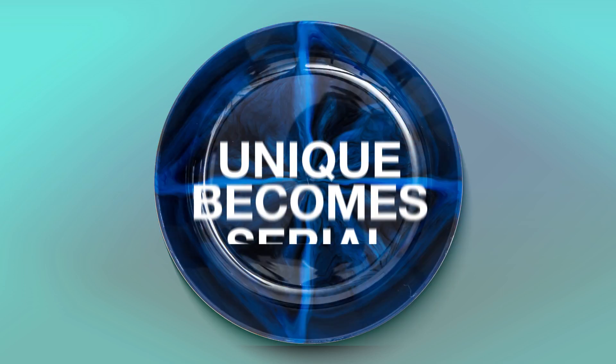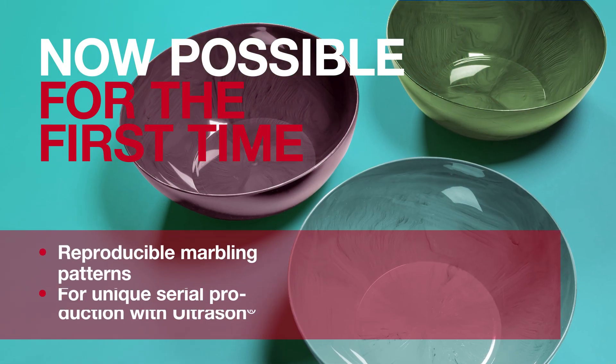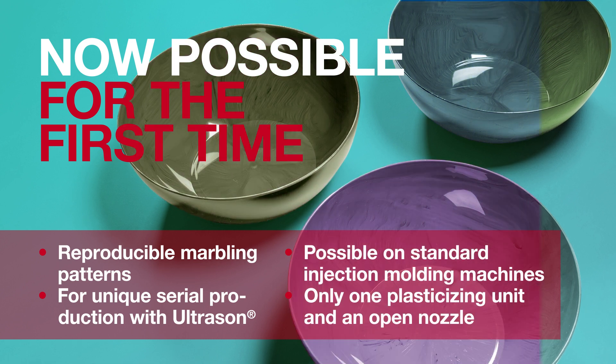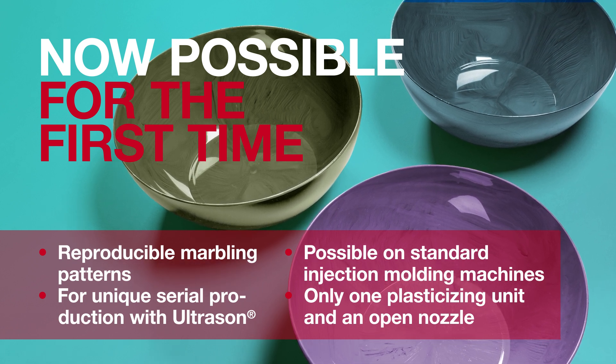When unique becomes serial, it's because Ultrason makes it possible. For the first time, you can reproduce marbling patterns in serial production with Ultrason. Manufacturing can be done on standard injection molding machines with only one plasticizing unit and an open nozzle.